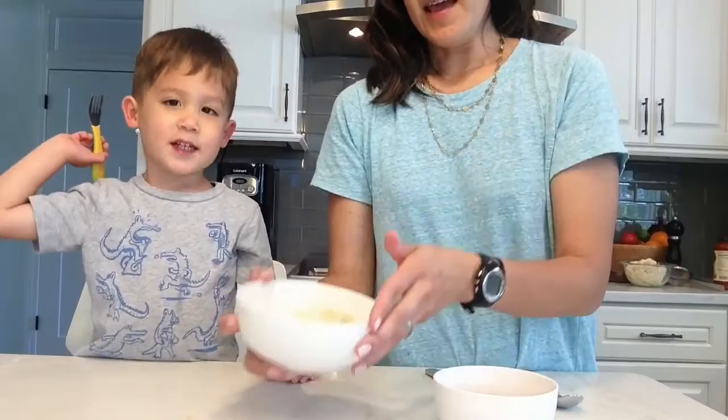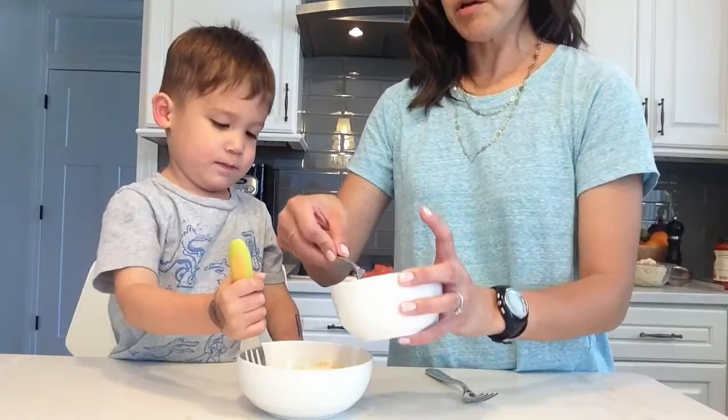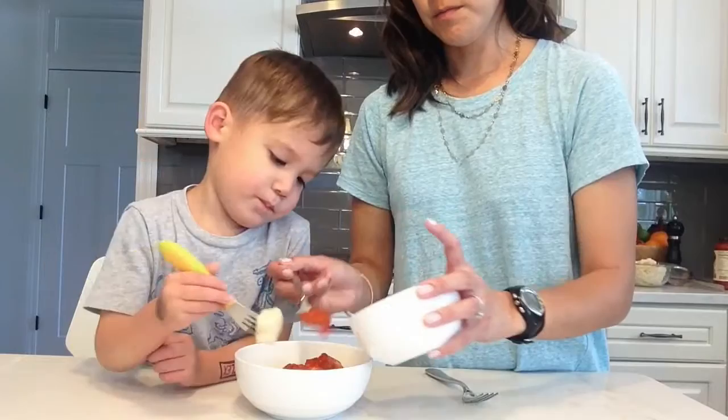And then we like to top ours with our favorite marinara sauce. I'm just going to put a little bit on here. You can put brown butter sauce on here too. Sprinkle some extra Parmesan on it. I'm going to dip yours in here, get some sauce on there. Is that good? And then you eat it. Thanks for helping me. Cheers.